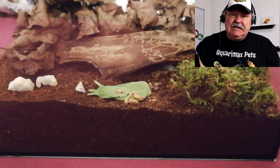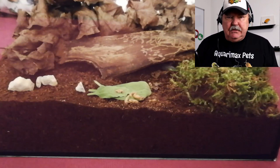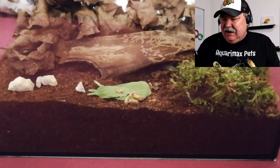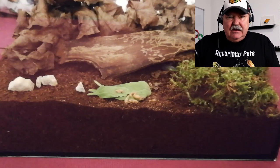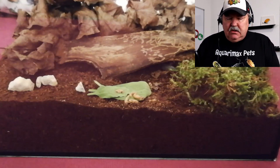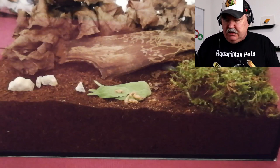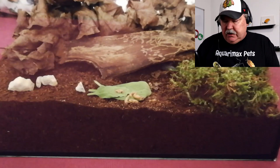The substrate is nice and deep. Again, with this glass enclosure, you'll be able to see those babies and the adults in the substrate burrowing in. You don't tell us what the substrate is made up of — it looks like a dirt-compost mix, at least from my view here. So I think that you're good to go there.